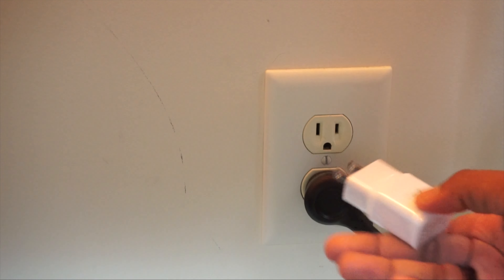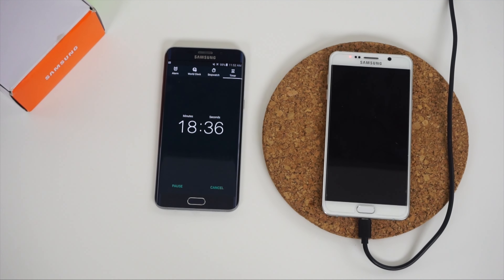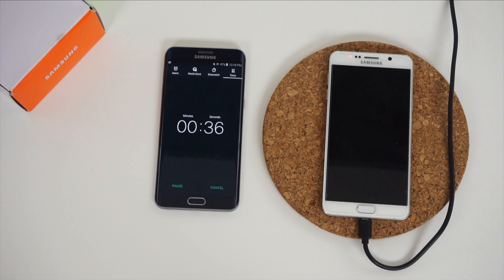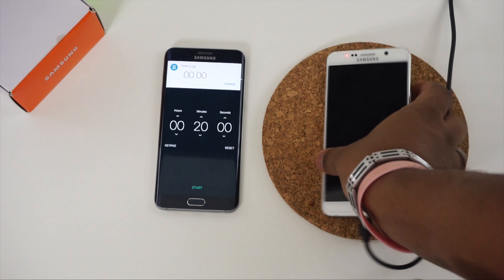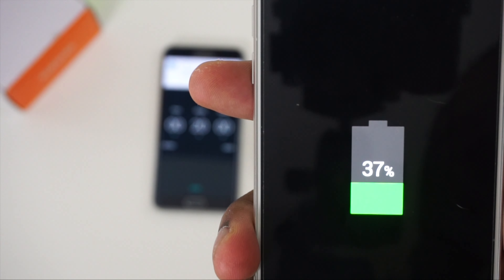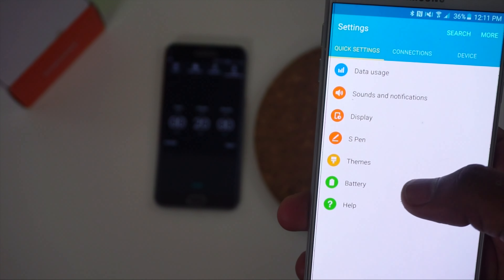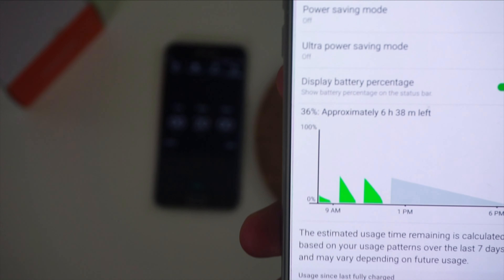Lastly, we have Samsung's own adaptive fast charger. After 20 minutes from 0%, the Samsung charger got the Note 5 up to almost 36%, but the battery estimate was even lower at only six and a half hours — not too different from the QC 2.0, but almost two hours different from the QC 3.0.